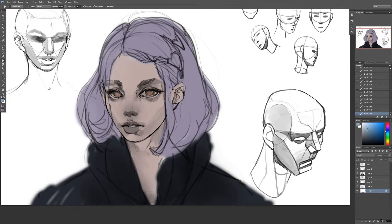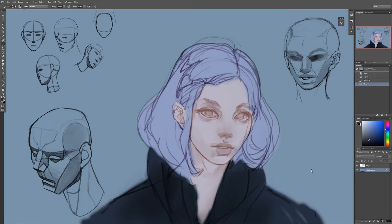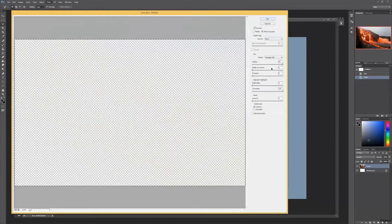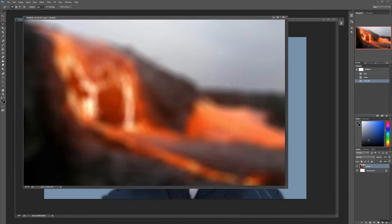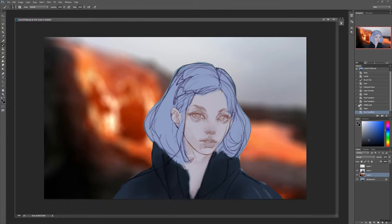I'll be working on the layer underneath the line art, which is just a normal layer. The layer underneath all of that is my background layer. I'm not sure what the background is going to be yet — I'll just grab something temporary, blur it quite a bit so we don't really see what it is, just to give me something in the background to play with.